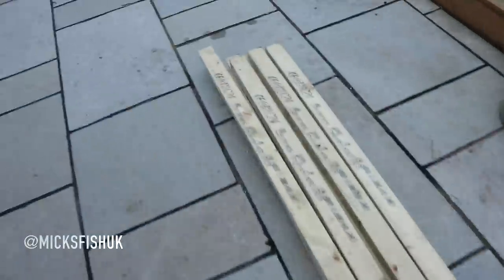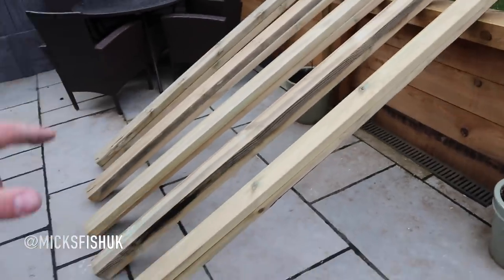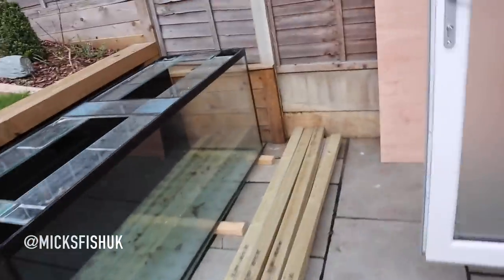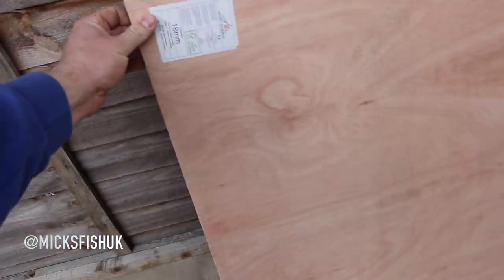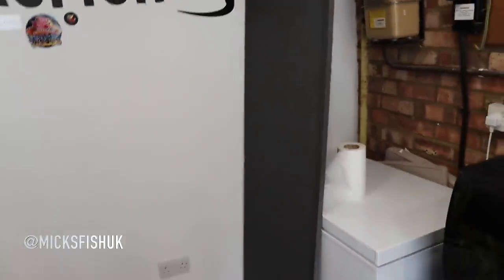For materials I've got some 3x2 here which I'm probably not going to use - I've got this stuff spare from jobs. I'm going to use 4x2, ten lengths of it, to build the stand. You're also going to need some marine ply - this is 18mm thick, good stuff - which goes on top of the stand. And to top it all off you need a bit of polystyrene which sits on top of the ply, and then the tank goes straight on top of that.